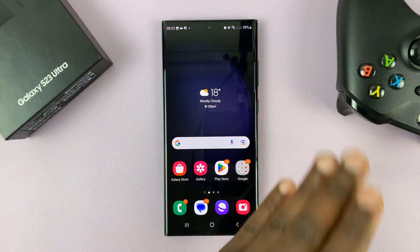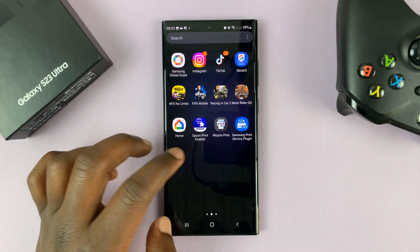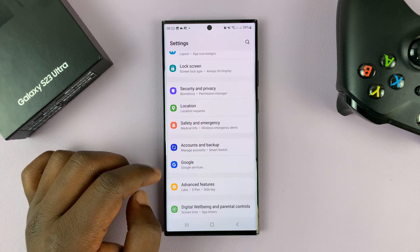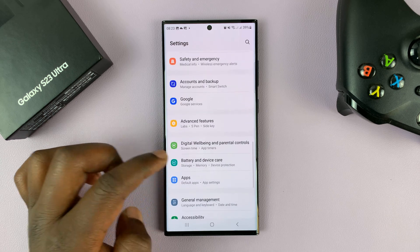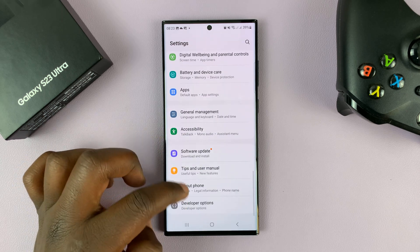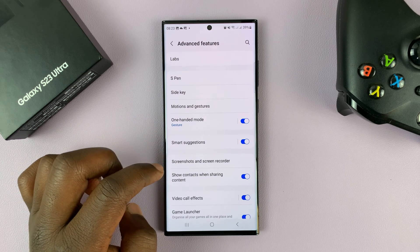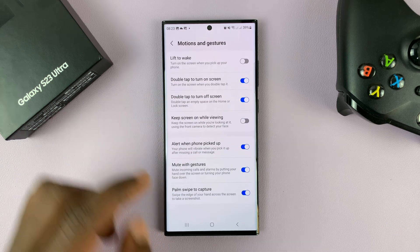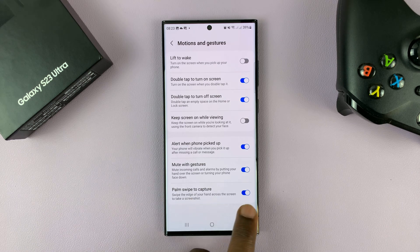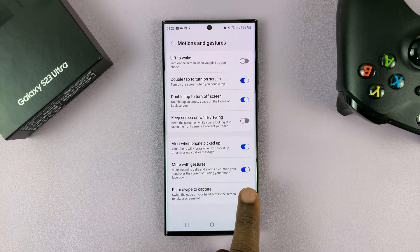If you want to enable palm swipe screenshots, simply go into Settings. On the main settings page, go to Advanced Features, tap on it, and then go to Motions and Gestures. Tap on that and then make sure Palm Swipe to Capture is enabled. If it's disabled, you'll not be able to do the palm swipe screenshots.